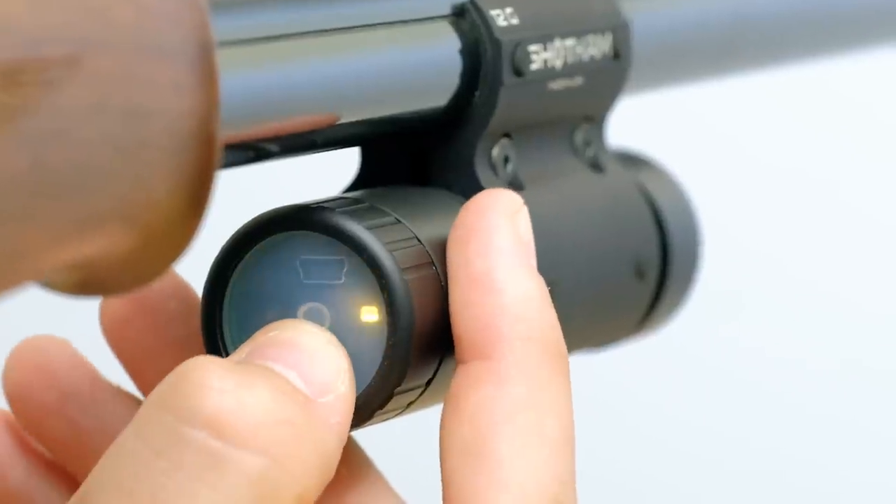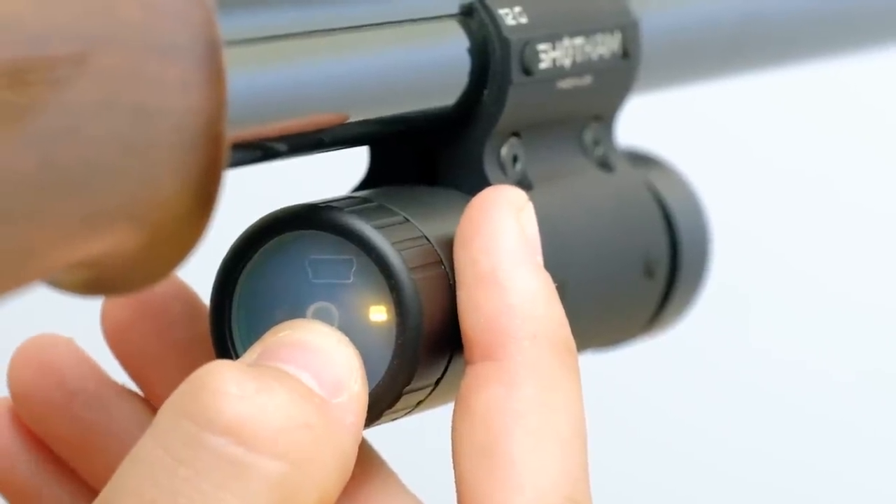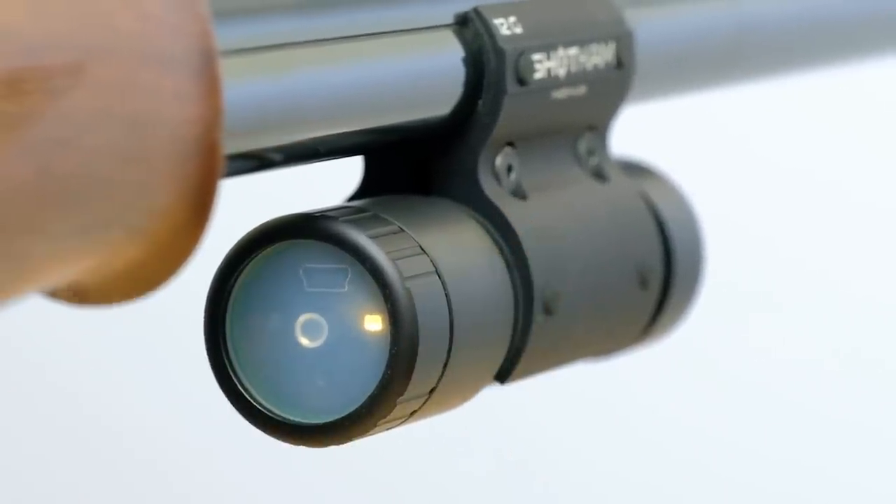Once the app has finished installing, you will see the icon appear next to the other apps on your device. The Shot Cam app will only open once connected to the camera's Wi-Fi, so now we'll turn the camera into Wi-Fi mode. Start with the Shot Cam off, then hold the power button down for five seconds. Release, then both LEDs will light up yellow. A few seconds later, one will turn green — it is now sending out its own source of Wi-Fi.